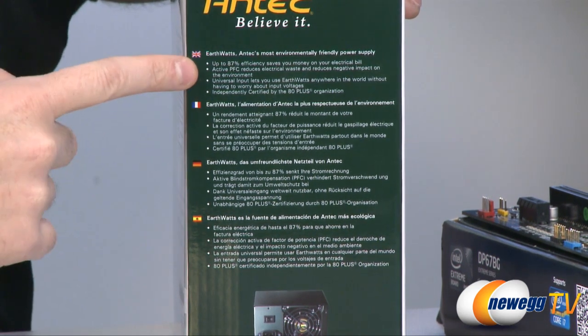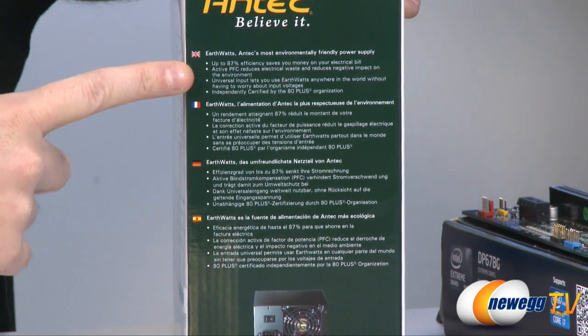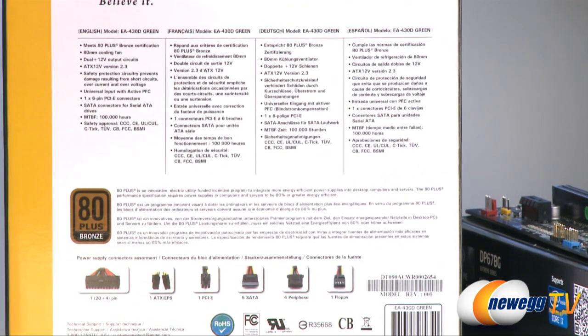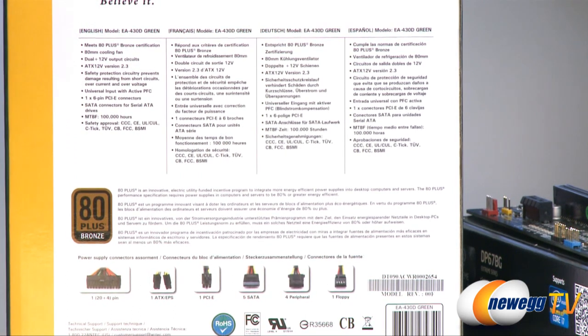On the side of the box we can see that depending on the load, it will have up to 87% efficiency. It also features active power factor correction, 80 Plus Bronze specifications, and an 80 millimeter fan.